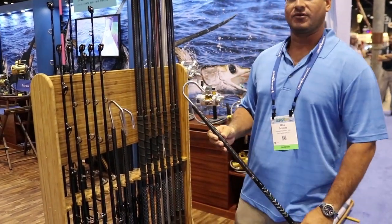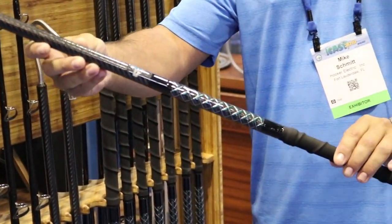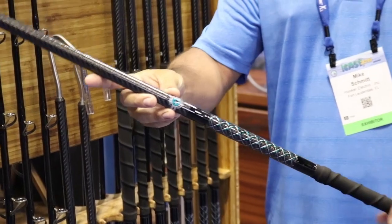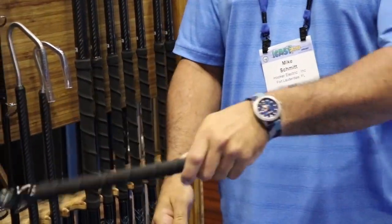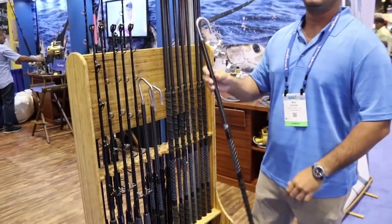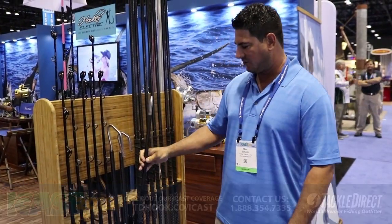We have them in a Winthrop tip and our regular J-hook. We got this nice scale pattern on here with our Hooker Electric logo and a nice Winthrop grip on there. Pretty light, versatile for grouper, snapper, and tile fish. And then we have some longer ones for the bigger boats.